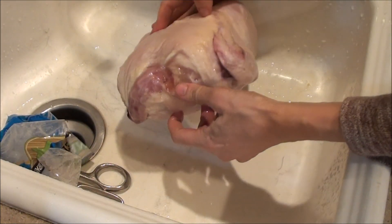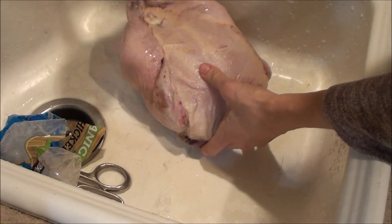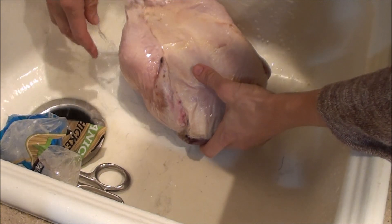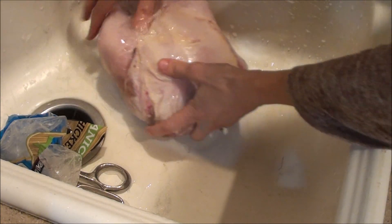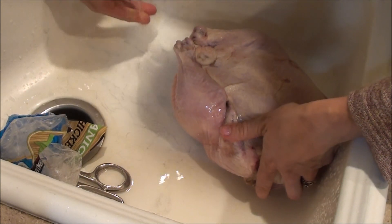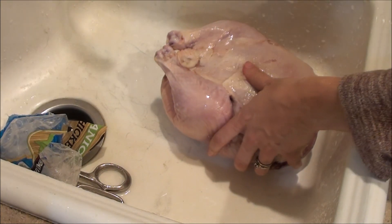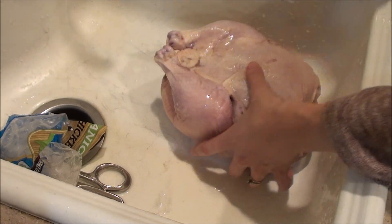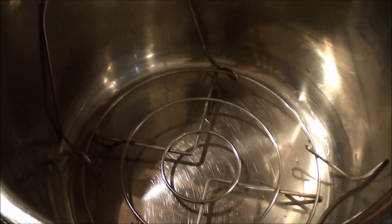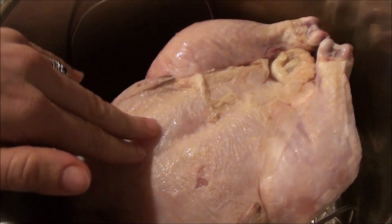It is okay if there's insides in there — you can get those out later. You're just going to gently wash it and then pat it dry. Make sure your little rack is still in the Instant Pot, and then you're just going to put the chicken right on top, and you're going to put in one cup of water.